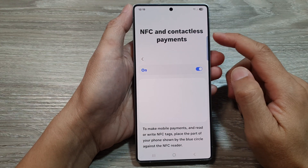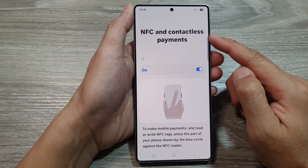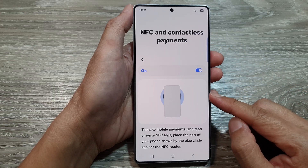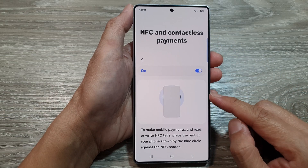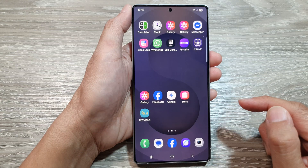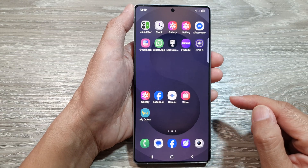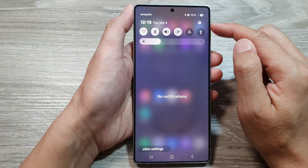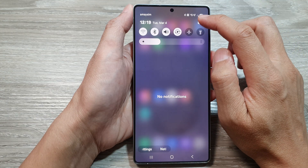How to turn on or turn off NFC and contactless payments on the Samsung Galaxy S25 series. First, tap on the home button to return back to the home screen. Then on the home screen, swipe down at the top to open up quick settings. In here, tap on the settings icon.